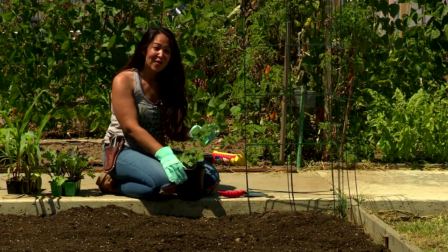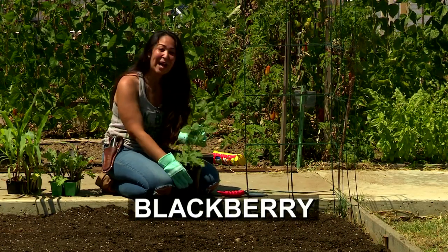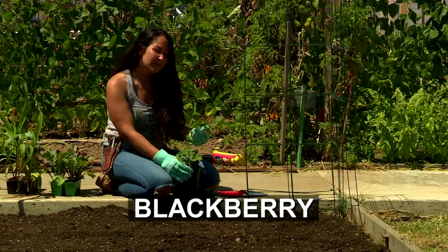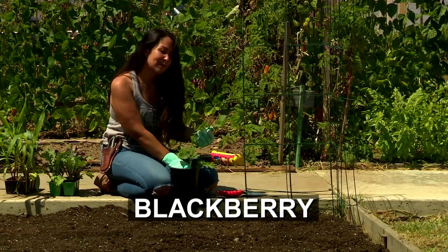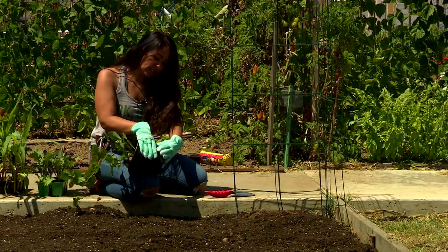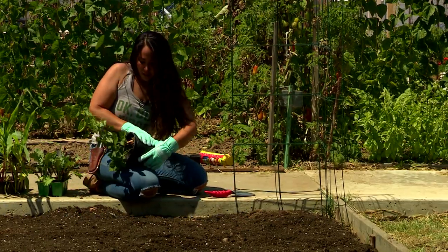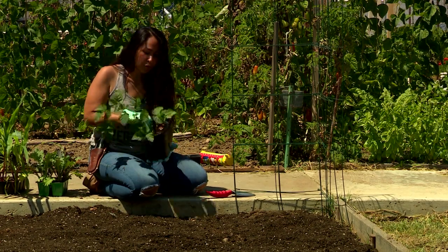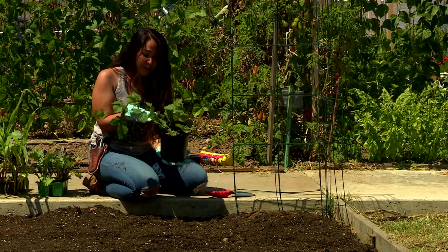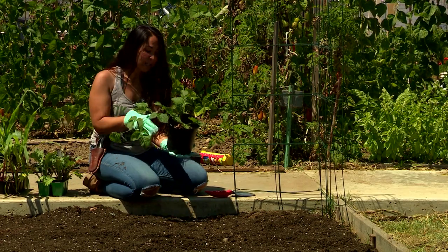We're going to dig in with our very first plant. This is a blackberry. They do really well in our area, in our Southern California climate. What you want to do is if you have a container, you're just going to loosen the container a little bit by swishing it. That's going to loosen the soil around the root ball and it'll make it easier for you to take out the plant. Blackberries are very thorny, so I do have my gloves.